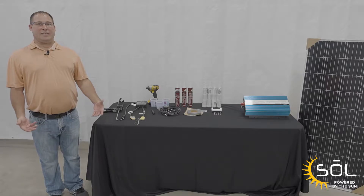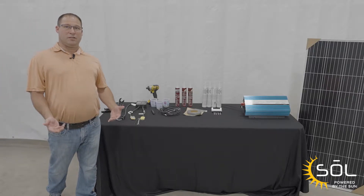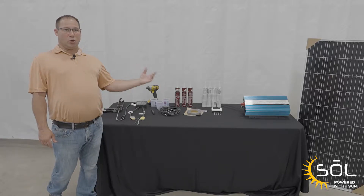Let's look at the items needed to take your solar prepped unit to a fully functional solar. We have two options: Sol 190 and Sol 380.